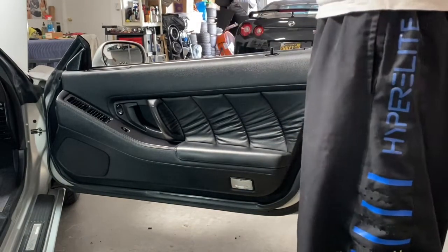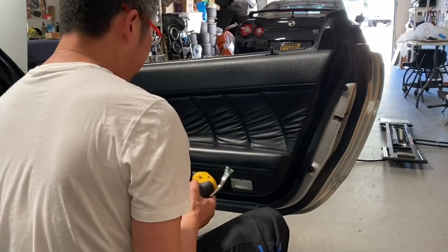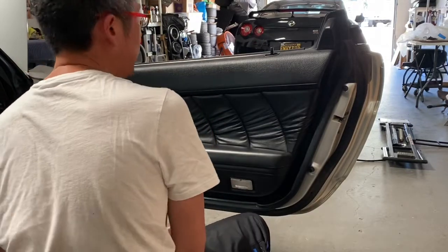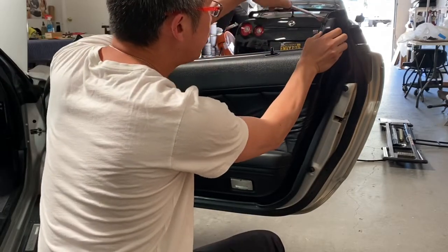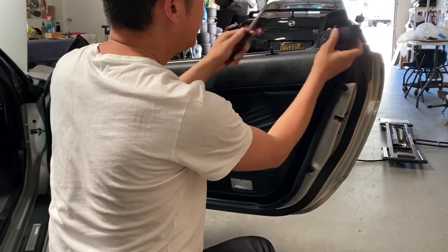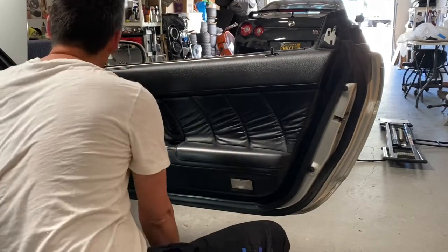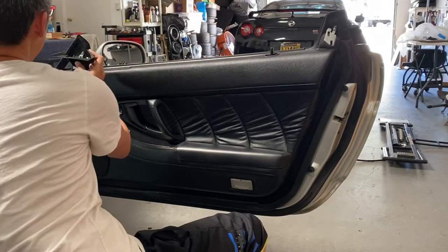Alright guys, this is the passenger door — we already pulled the driver's door apart, but they're essentially the same, so follow the same process for both. I'll show you how this is removed; it's actually pretty easy. I like to start by removing the top two little trim pieces. These are held in by nothing more than three clips each. Use a trim removal tool, work your way inside, and carefully back it up until the piece releases.